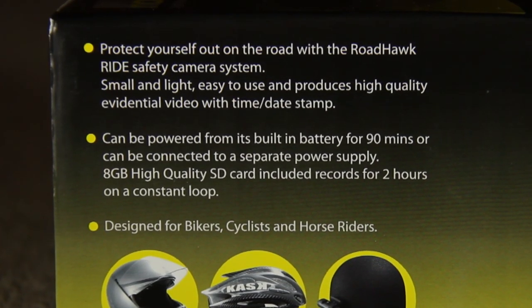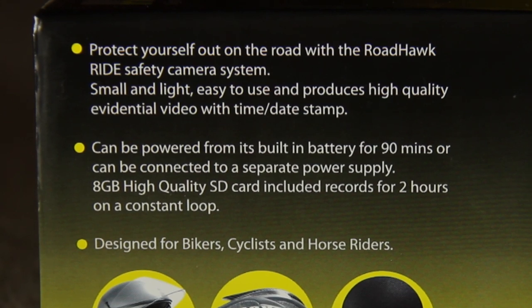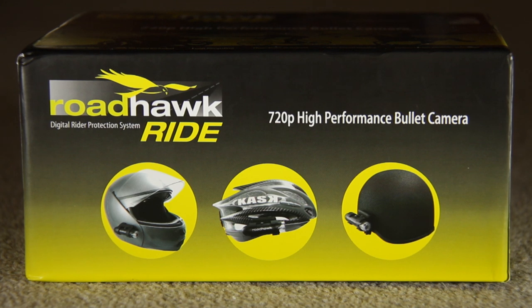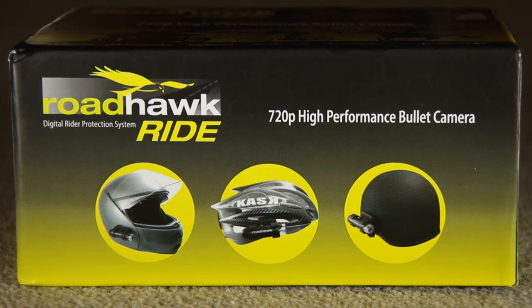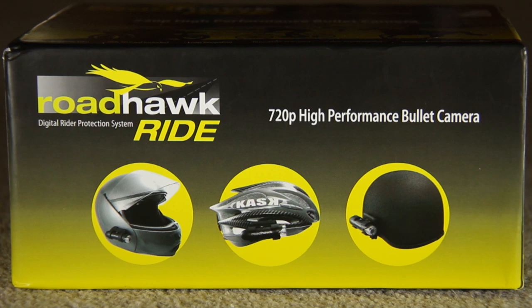The recent BBC documentary entitled The War on Britain's Roads highlighted the ever-increasing need to wear a helmet camera to protect yourself whilst out on the road. If you witness or are involved in an act of road rage, bad overtaking or worst case scenario an accident, the Roadhawk Ride will supply crucial video evidence if details of what happened need to be verified.